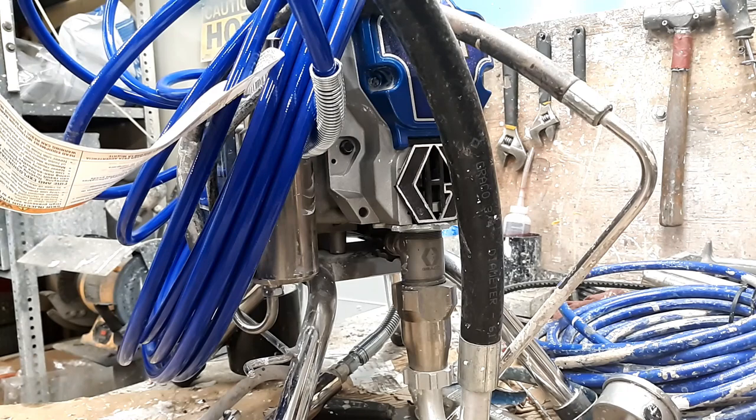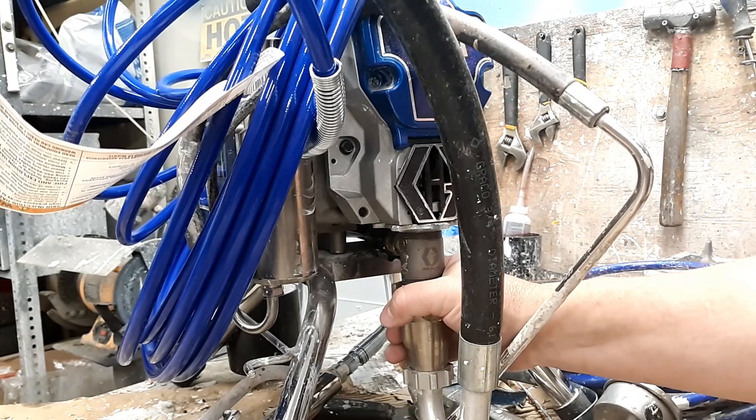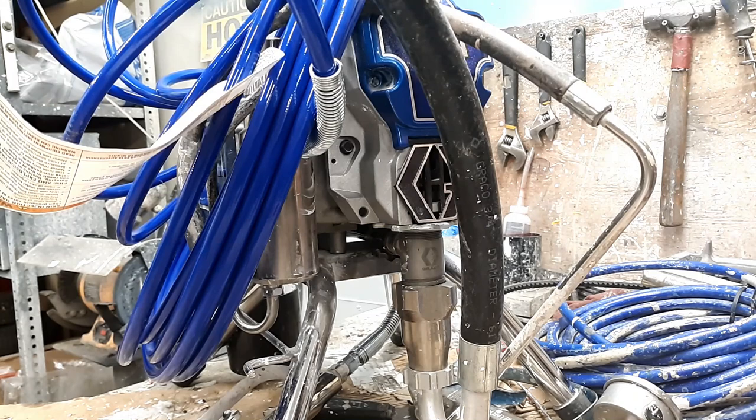Hey guys, Brian again. Today we got a Nova 395 here, and this is going to cover pretty much any of the Gracos. Customer said they were using the machine and all of a sudden lost pressure. Sometimes you get the same situation when somebody says they ran out of paint and it won't prime up, or it's been sitting for a long period of time and won't prime up. So we're going to go over the reasons why your Graco will not pick up any paint.